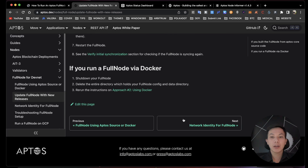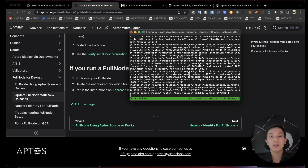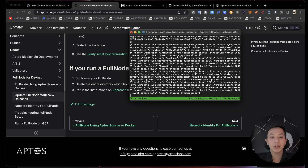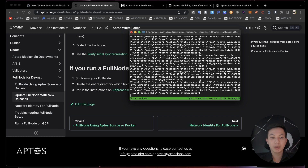Next, I'll show you how to update this full node using Docker. If you're viewing from inside tmux, you need to detach from the tmux session. To detach, hit Ctrl+B and D at the same time — first press Ctrl+B together, let go, then press D. You are now detached from session zero. To reattach, use the command tmux attach to session zero.